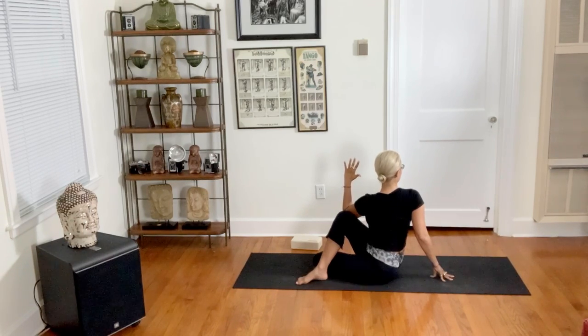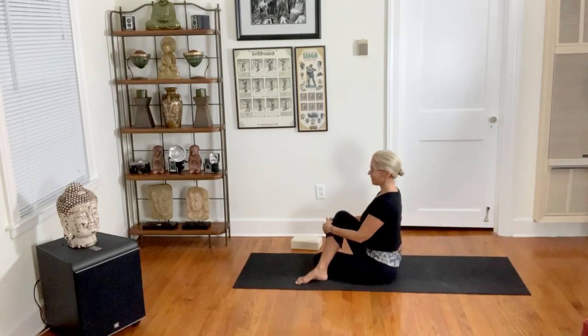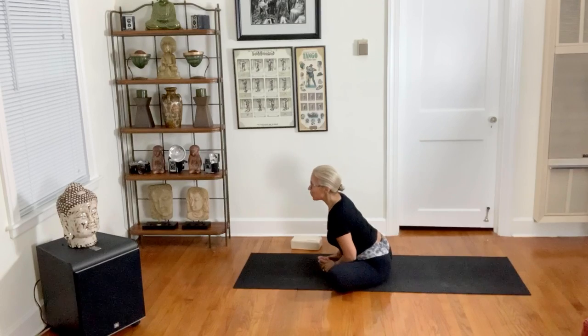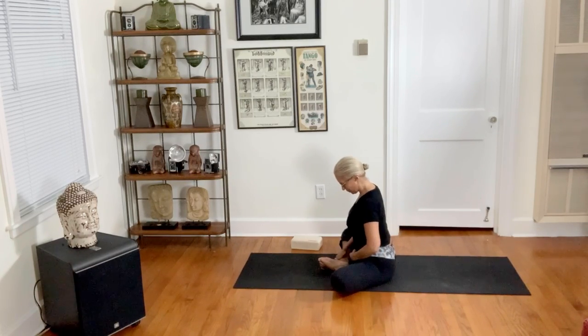Hold for a few breaths. To come out — this is where the most potential for injury occurs, so be careful. They're still elongating: inhale, find length, look forward; exhale, keep that length, return back to center.